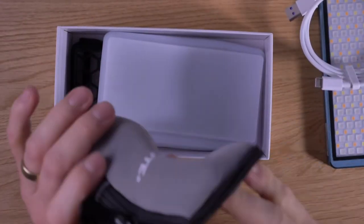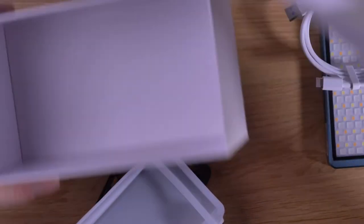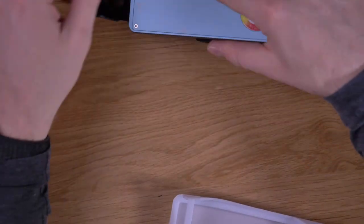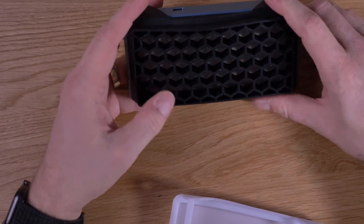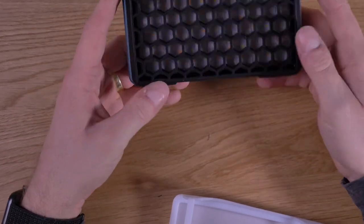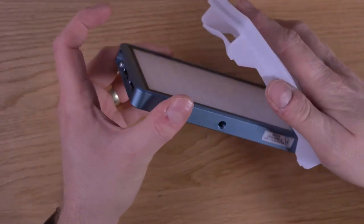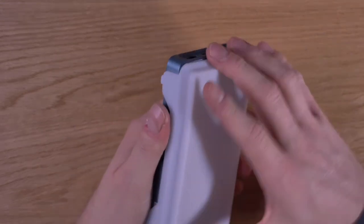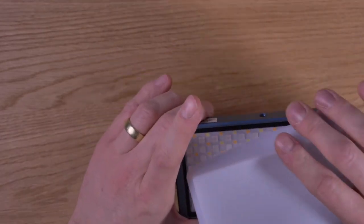Then you also get a flash mount or cold/hot shoe mount to mount it directly onto the camera. That's all the accessories. You also get a diffuser and a grid. The grid you can just slide on, and then the light becomes much more focused and you won't have as much spill light. The diffuser sits on top of the light and takes some getting used to — you don't have to insert it completely. By using it you can diffuse the light and have it much softer.